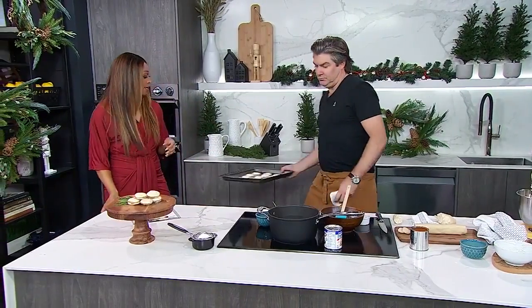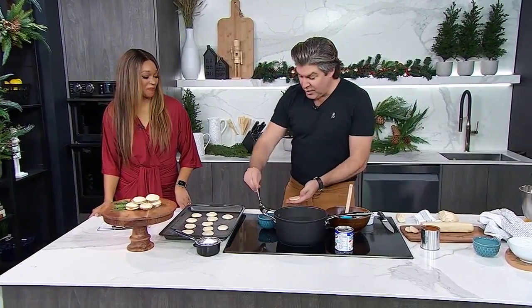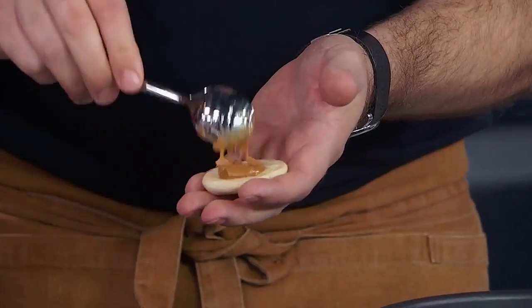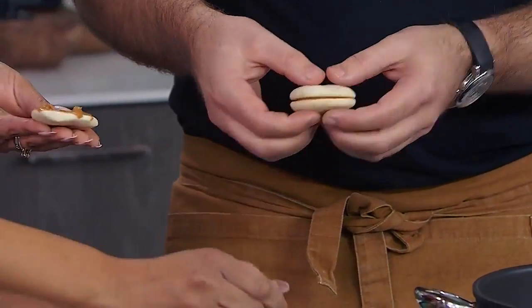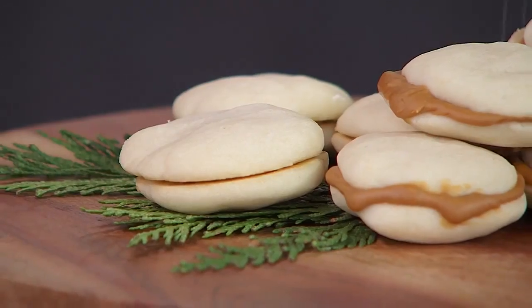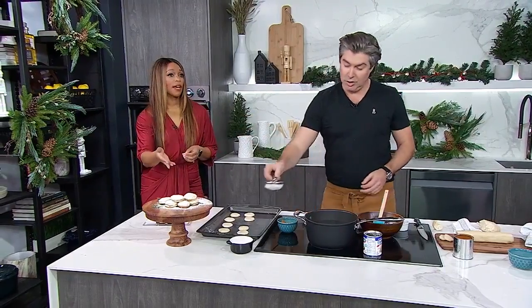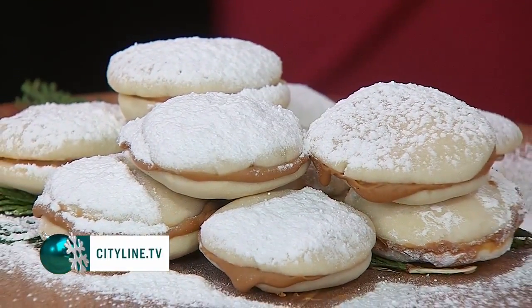Now we're going to wrap it up and make a little sandwich. Grab one cookie, add a little scoop of dulce de leche — don't overfill it, we don't want it to get sloppy — then sandwich another cookie on top. And then dust them heavily with icing sugar — it's snowing! There you have it: our Cityline shortbread cookie recipe done brilliantly. The recipe is available online at cityline.tv.